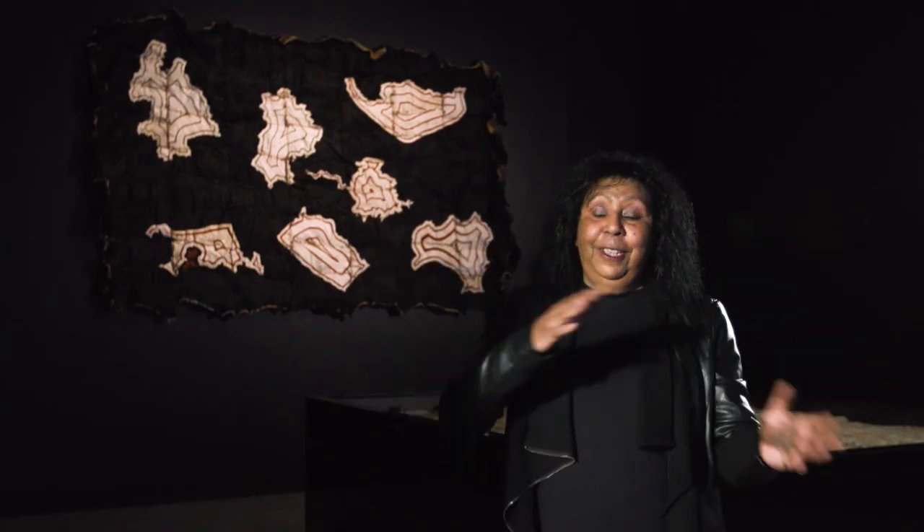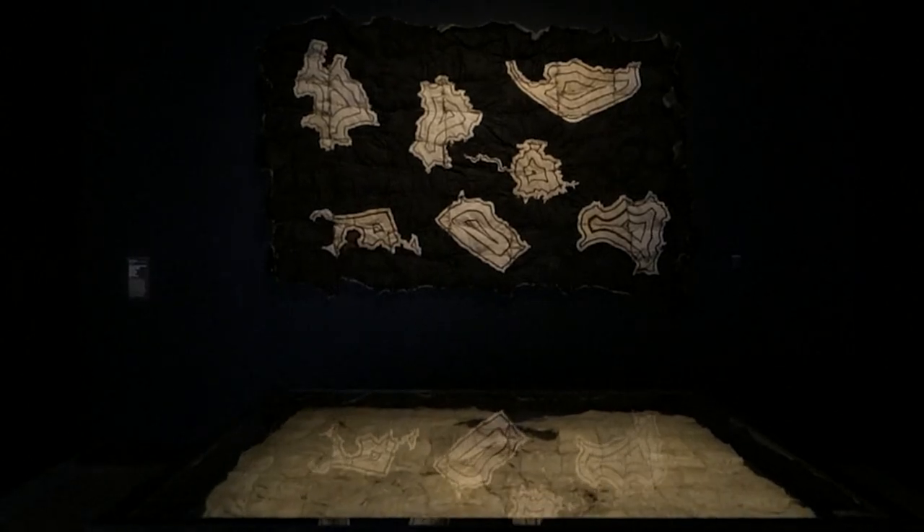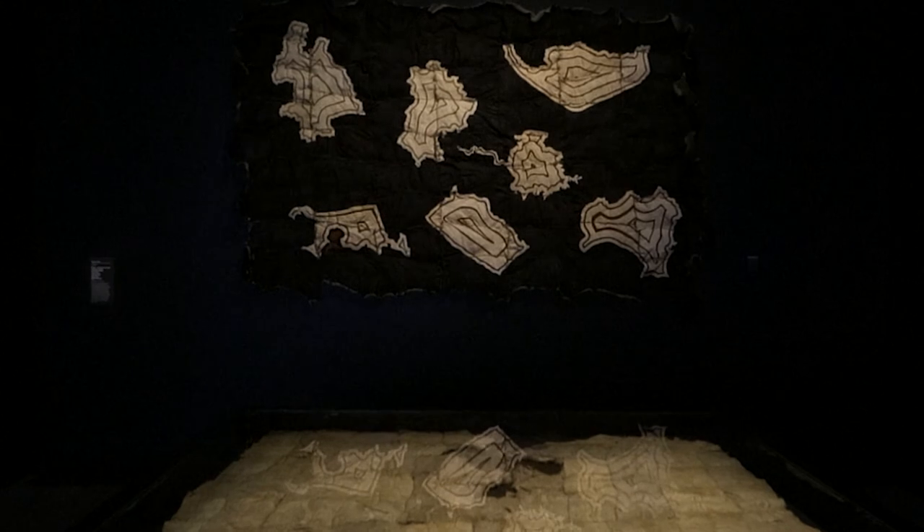This is the first time that I've seen it as a whole, because I'm only seeing little bits and pieces of it on my big table out the back. So it's pretty extraordinary.